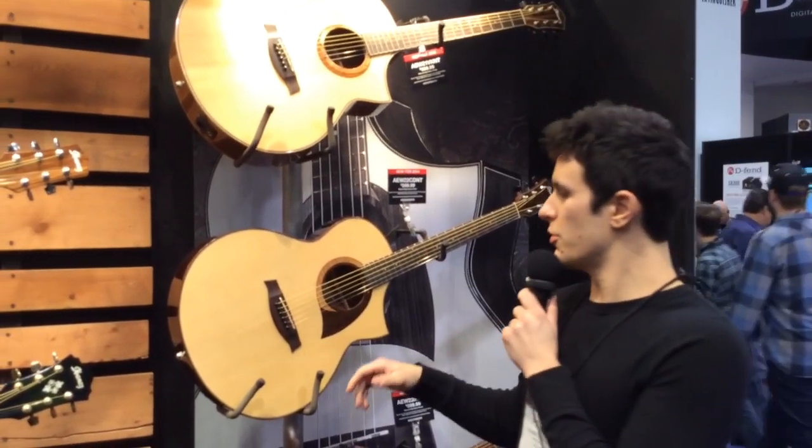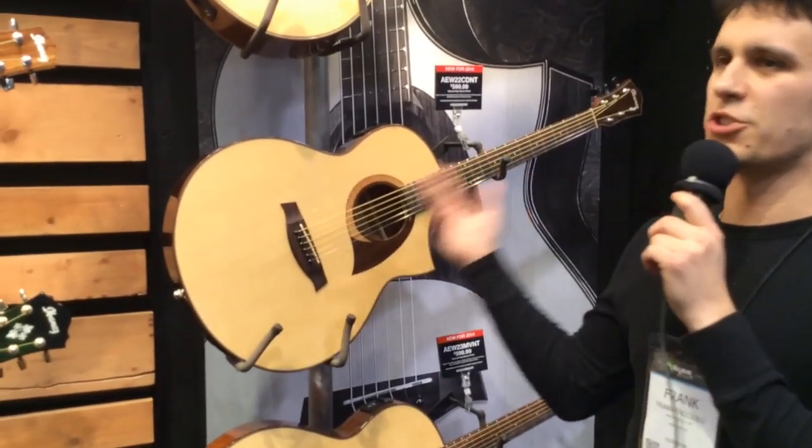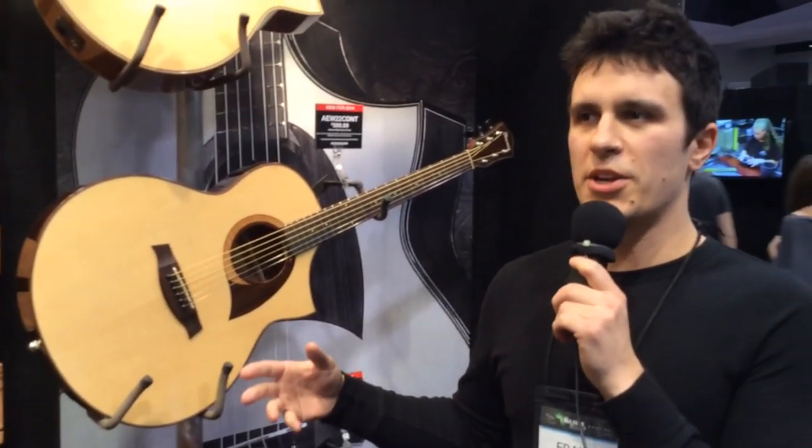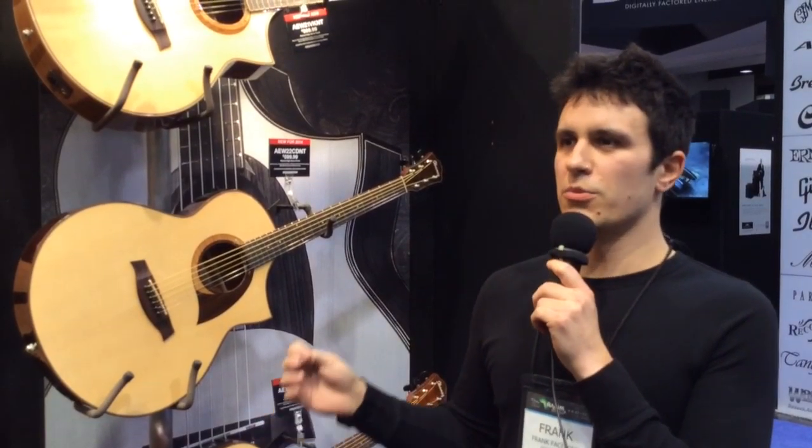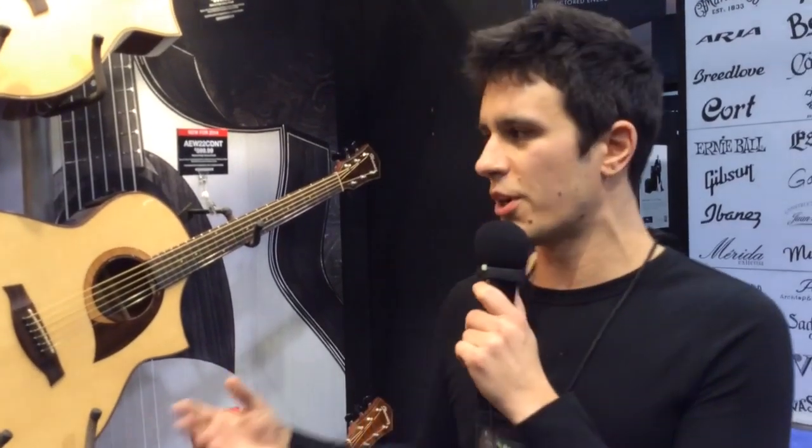This is a new venture into Ibanez's exotic wood series. We've been doing the EW exotic wood series for a while now, and we've kind of run the gamut of different woods that we've been using, so it's a real challenge for us to come up with a way to continue to use these woods but with a fresh new idea.